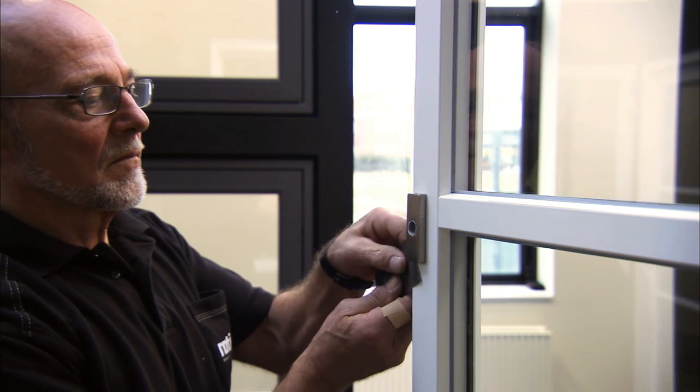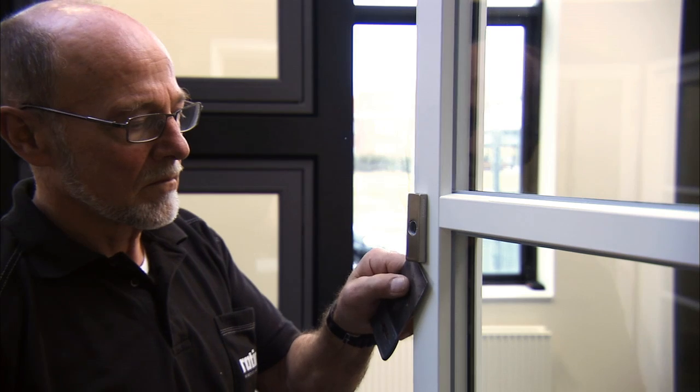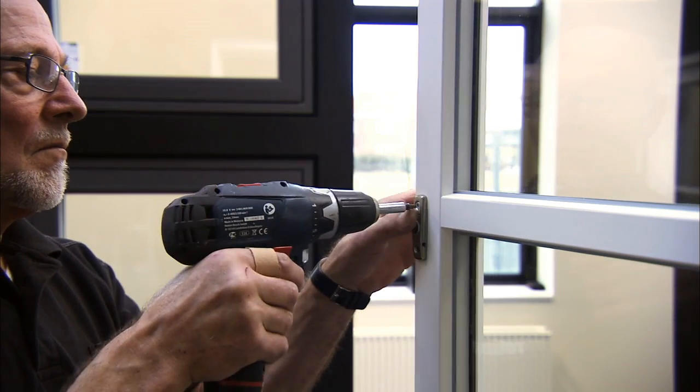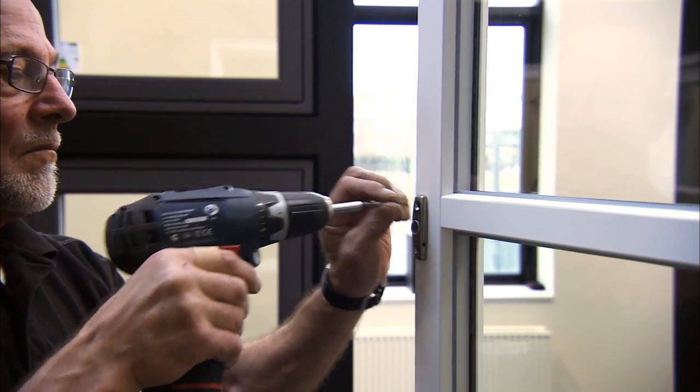Use a thin putty knife or similar to protect the wood when you remove the cover from the window sash. Lift the cover free using a small screwdriver. Then unscrew the two screws and remove the console from the window sash.